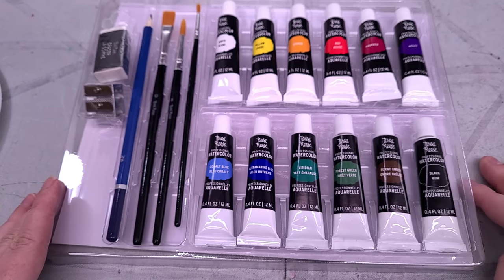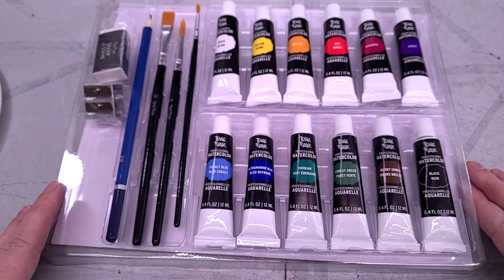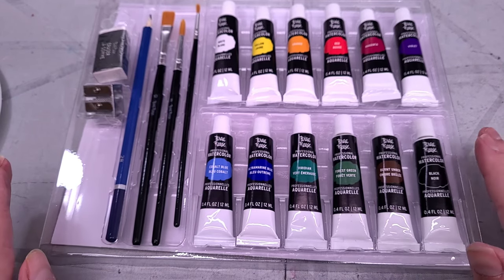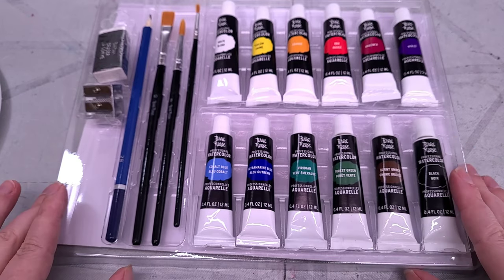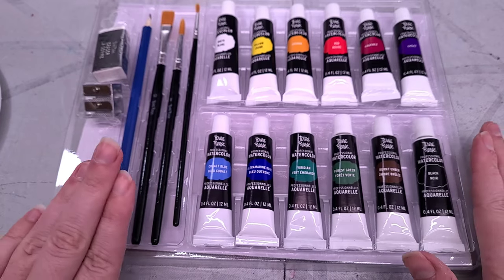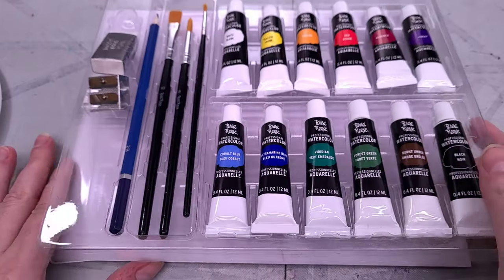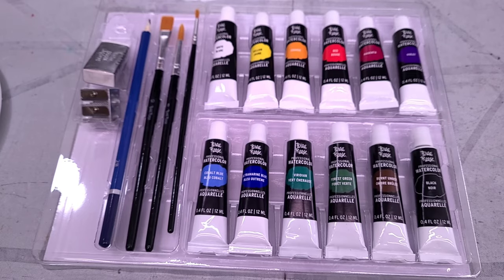We're not going to do the swatches on their included paper — we're actually going to do the swatches on some cotton rag paper. Then, depending on how these handle and how I feel about them, I may try following along with the project guide, just to see how the paints themselves handle and to critique how well the project guide actually provides direction for watercolor painting. If these paints don't totally burn me in the swatching stage, I will use their included paper and brushes, so we'll be able to give it a well-rounded kit review.